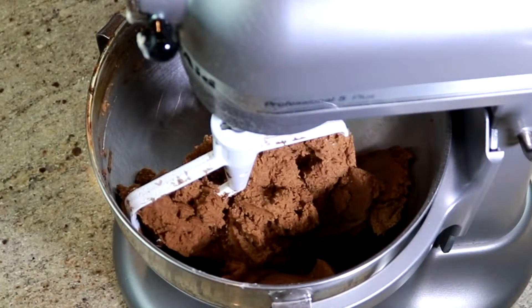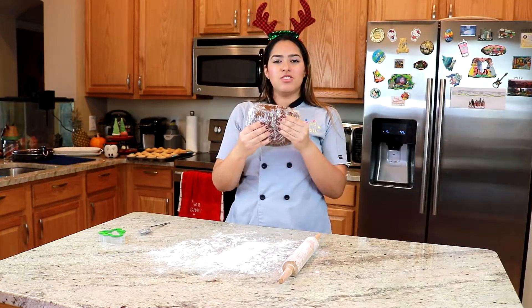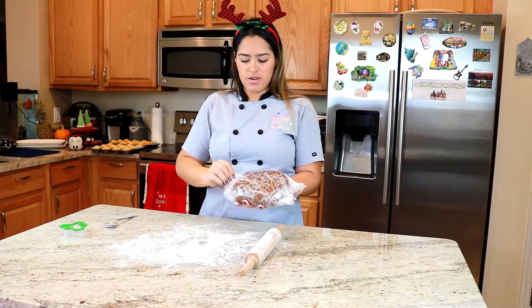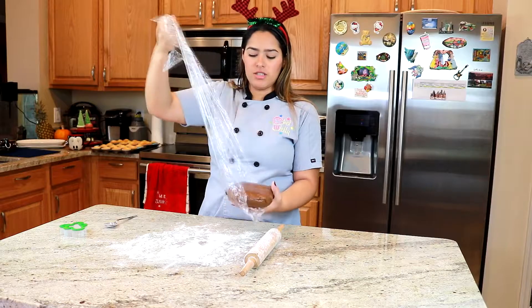And that's the gingerbread cookie dough. We just made it and it was chilling in the fridge for 30 minutes. Now we're going to unwrap it, place it on our floured surface, and start rolling it out to about one to two inches thick.